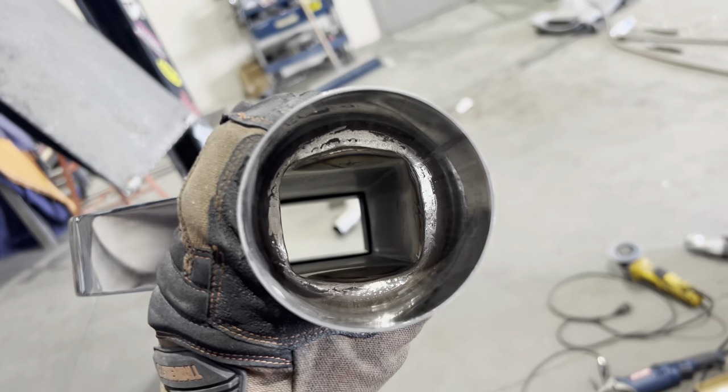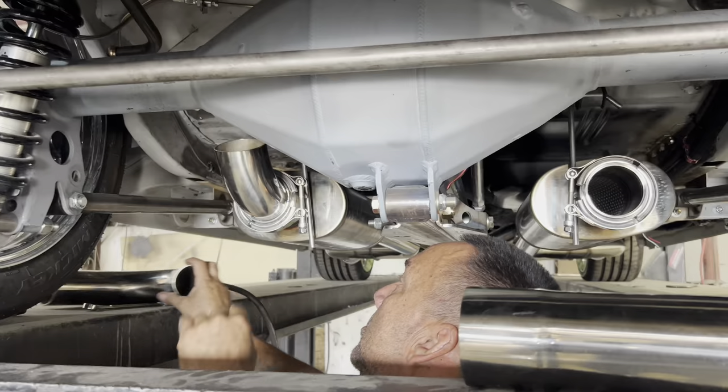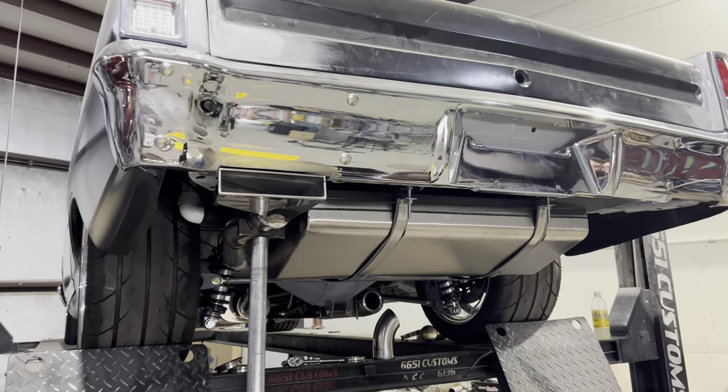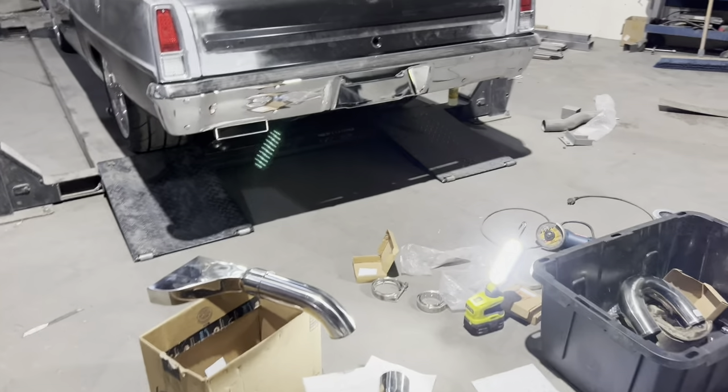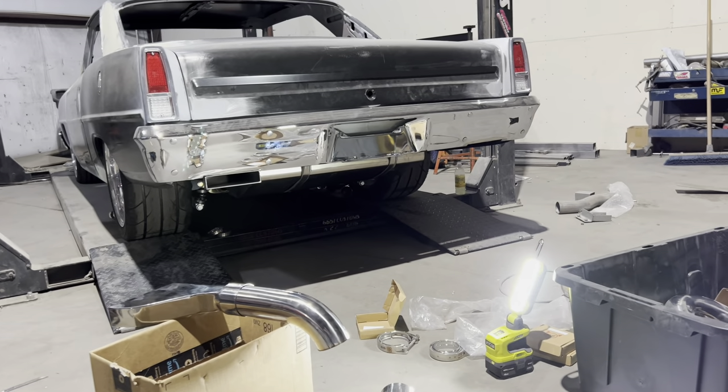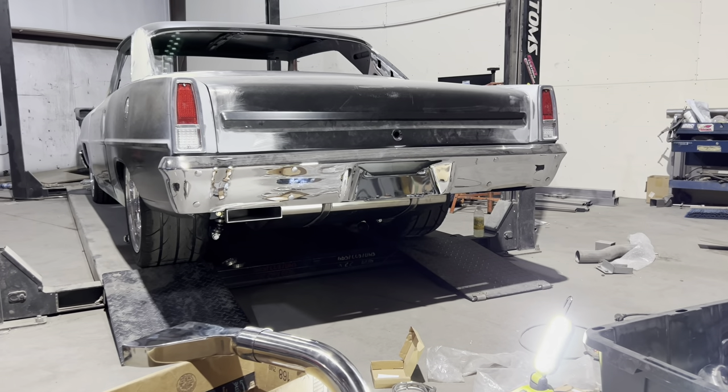First exhaust tip is on. There's the sound of one tailpipe — we haven't finished this side yet, but there it is.